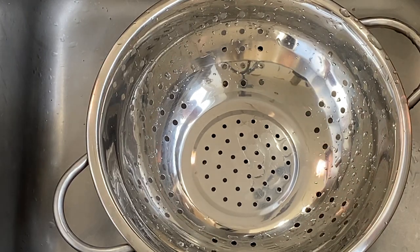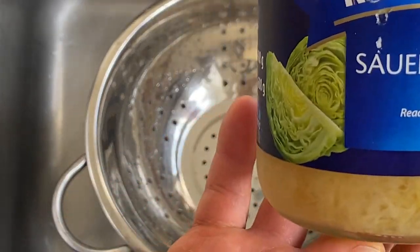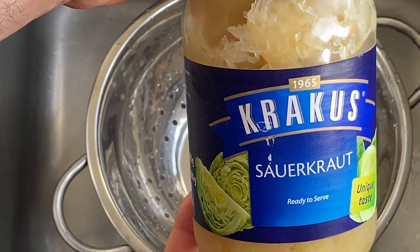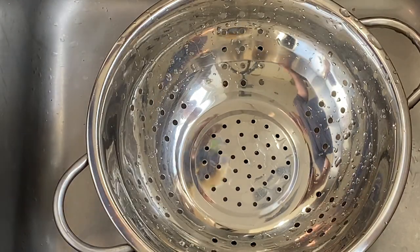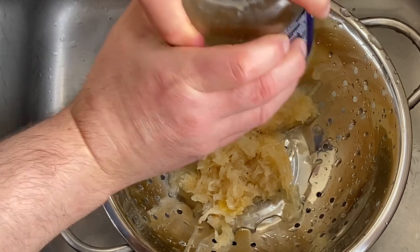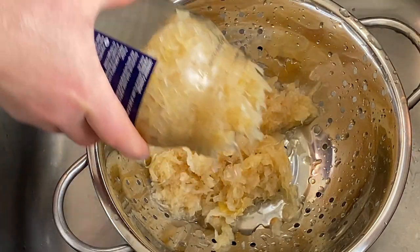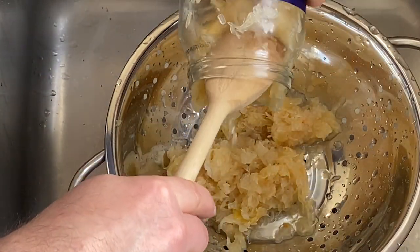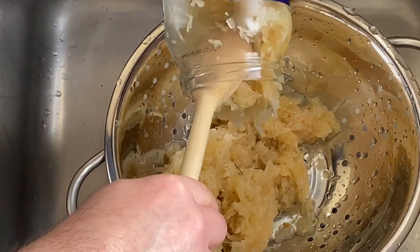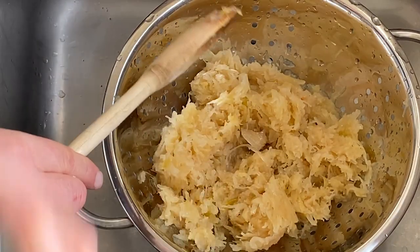In the meantime, we need to prepare the sauerkraut. Again, you can buy this in a Polish shop or in the hypermarket. Choose a Polish one — German is a little bit different, but it's still OK. We need to wash the sauerkraut, because if you put it in straight from the jar, it will be too sour.